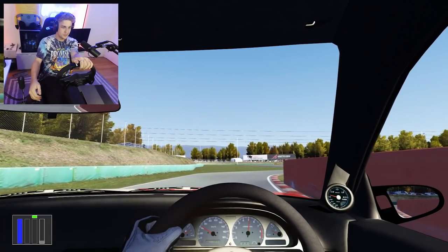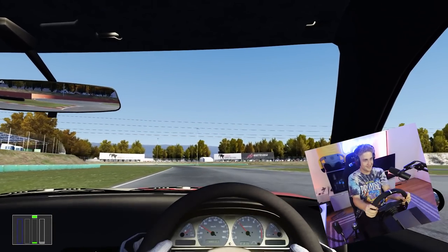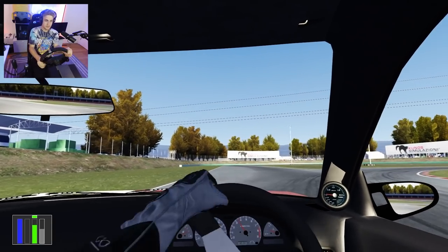Hey guys, welcome back to another video here on Garrett Jenner's sim racing channel — because I don't play skateboarding games anymore. That's sarcasm. Before we even start the video, watch how much better I got.